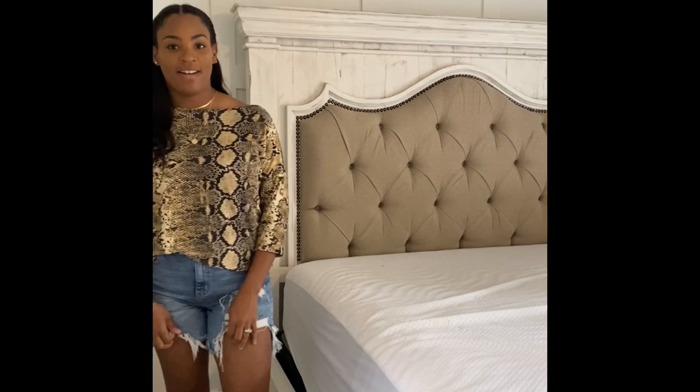I'm going to be sharing maybe five or six tips that I particularly use to style pretty much all of my beds in the home. I keep it pretty neutral — a lot of grays, whites, creams. That's just the aesthetic of my home. If you like color, go for it. I'm going to show you from the box spring all the way up to the pillows I choose on top.